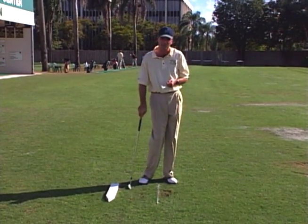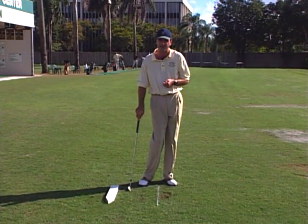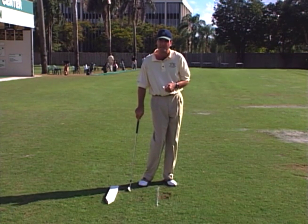Hopefully these tips will help you with your pitching. Pitching is an area that can really take shots off your score if you just adhere to some of these basics.